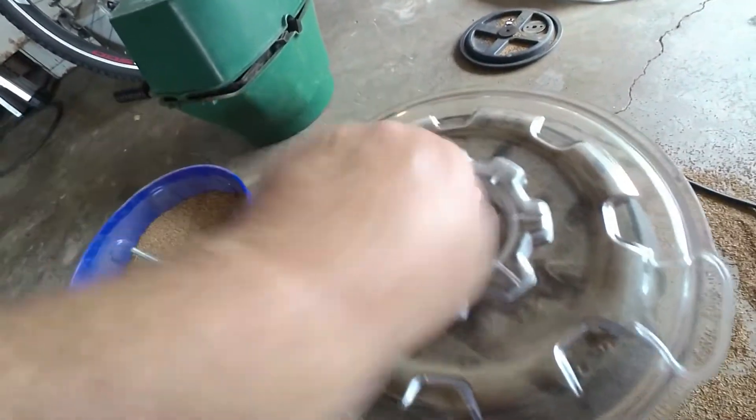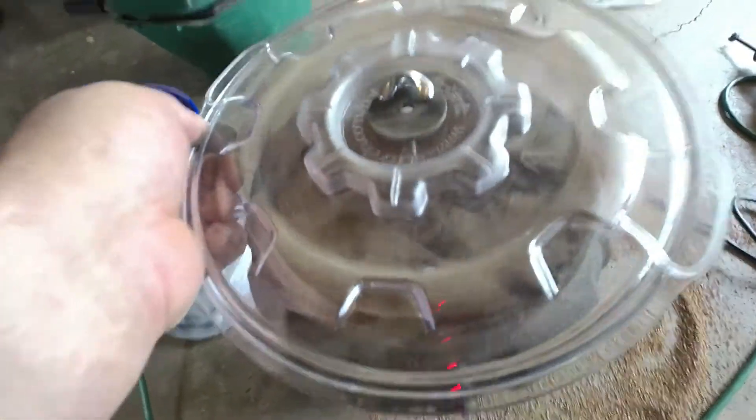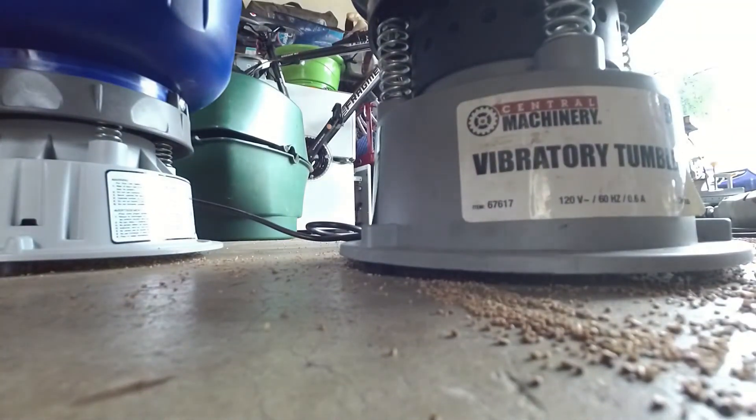Let's put the lid on the Frankfurt Arsenal and see what it does. I'm going to set this down and dust this lid off.